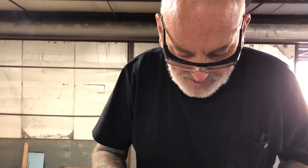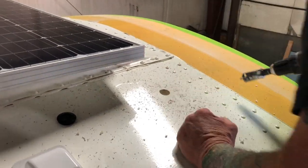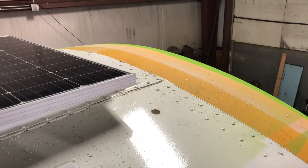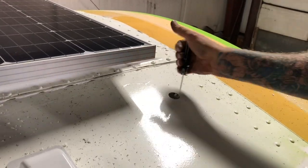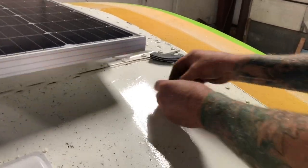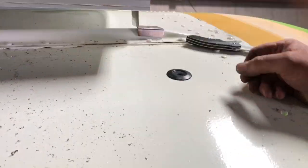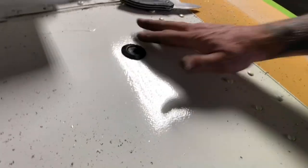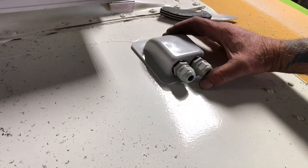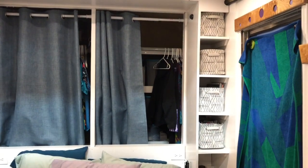I can tell you, neither one of us likes putting holes in the bus. I thought we were done putting holes in our bus! This guy has a little lip on it, so we'll go ahead and put the wires through before we screw that down.